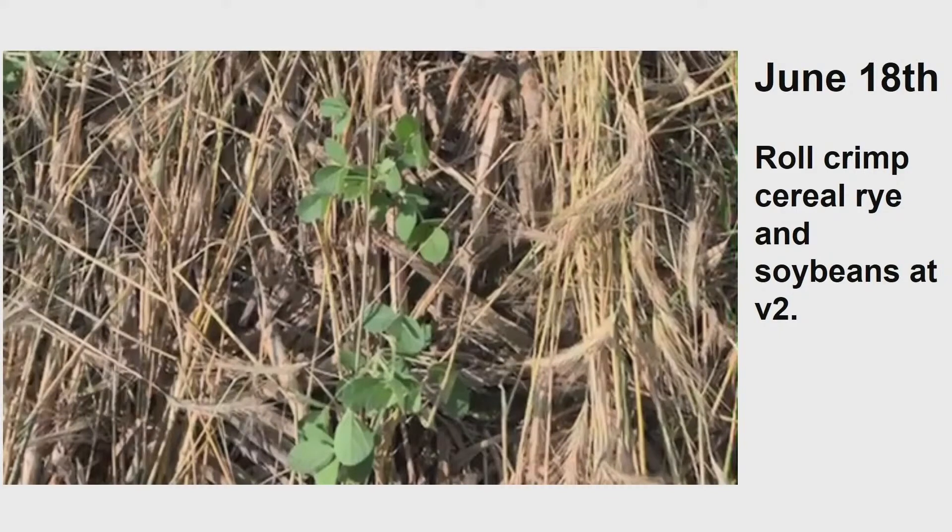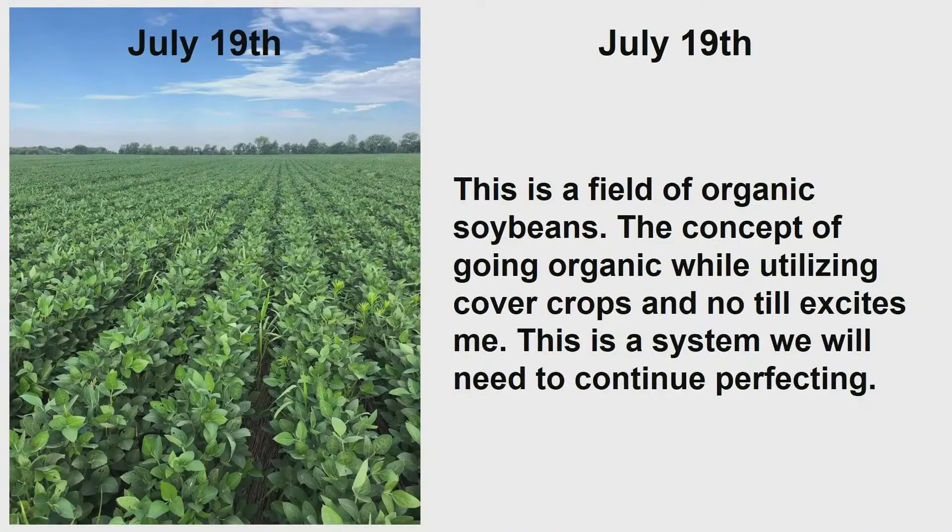So we are actually having two beneficial things happen here. Same field, right there. July 19th. This is a field of organic soybeans. The concept of going organic while utilizing cover crops and no-tillage excites me. This is a system we need to continue perfecting.